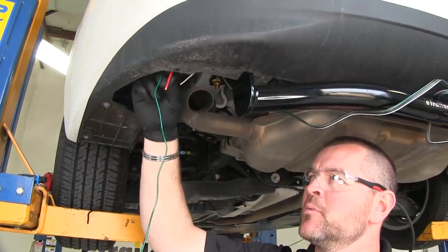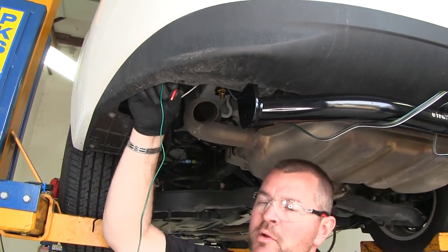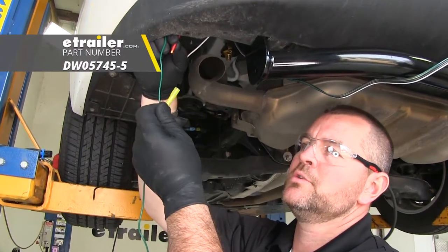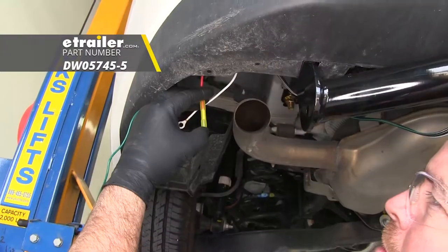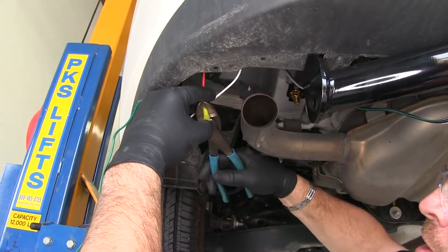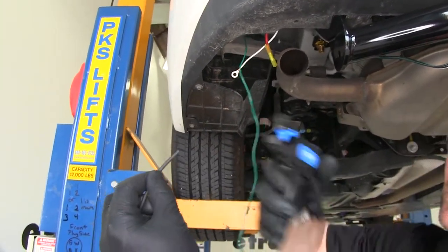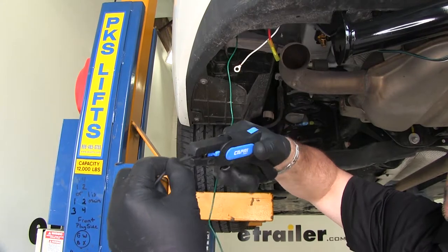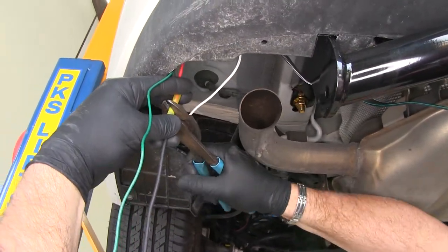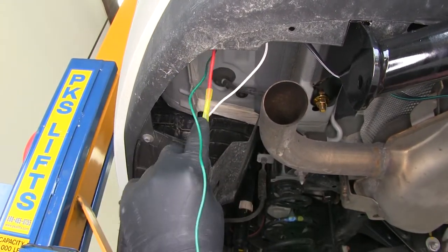Next, we're going to take the red wire coming off of our converter box. We have butt connectors that come in our kit; however, they're not waterproof. So I'm going to change them out for waterproof heat shrink butt connectors. I'll take one, put it on the end of our red wire, crimp it down, and then take the black wire that comes in our kit, strip one end, add it to the other side, crimp it down, and then use a heat source to shrink up our butt connector.